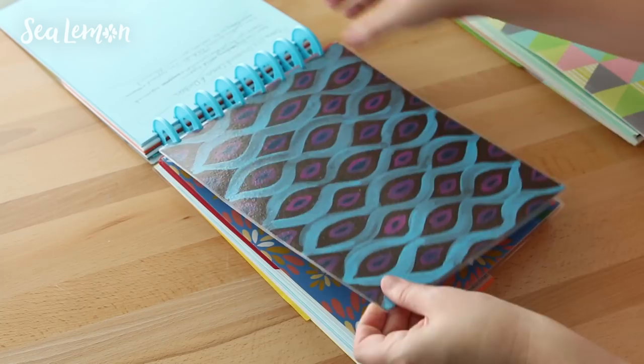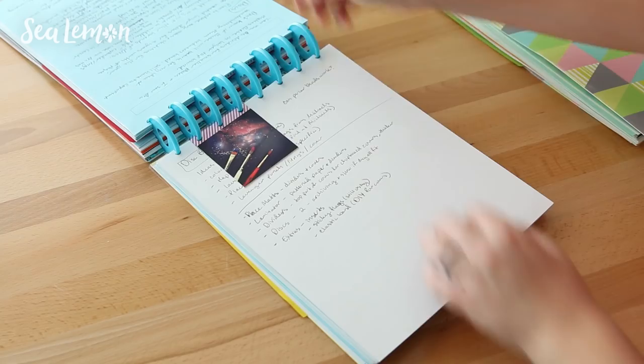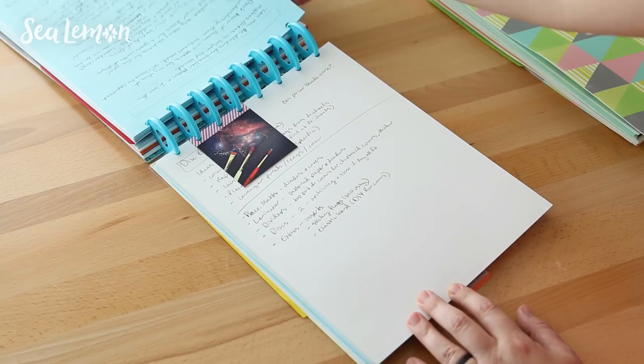Another cool thing about the disc-bound system is if there's a different size paper or something loose, I can just punch holes into that piece of paper and put it into the notebook so it stays along with the rest of the sketches for that specific project.